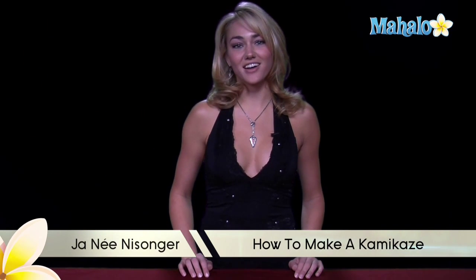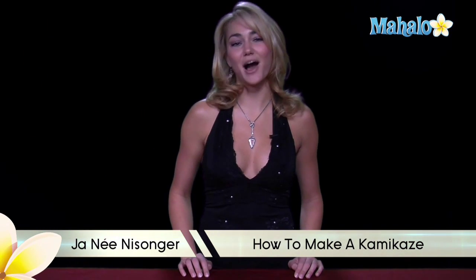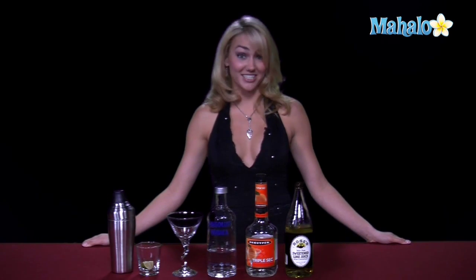Hi, I'm Janae from Mahalo.com, and I'm going to teach you how to make a kamikaze. The kamikaze can be made as a shot, on the rocks, or up as a martini. Today I'm going to show you how to make it as a martini.